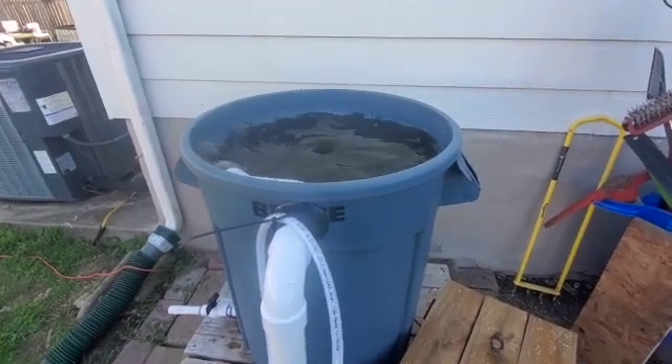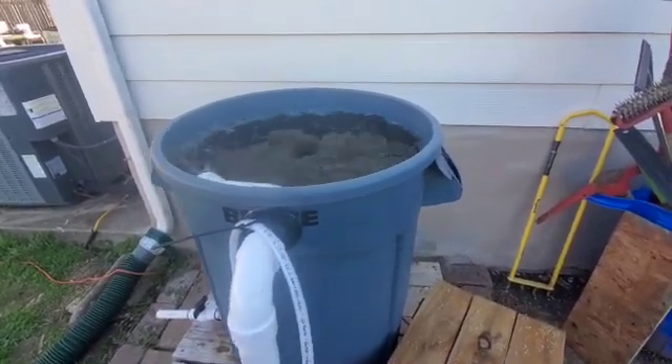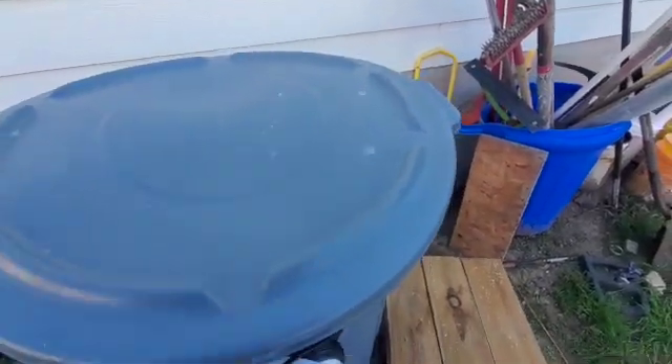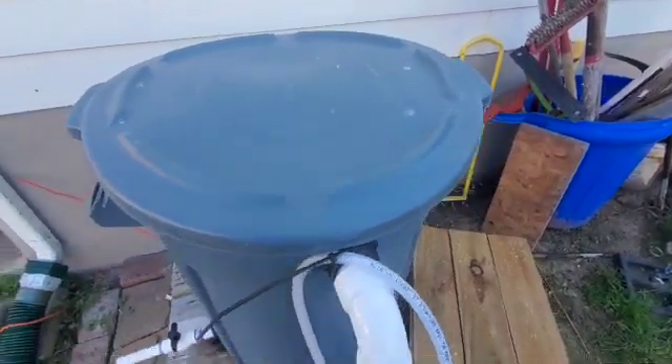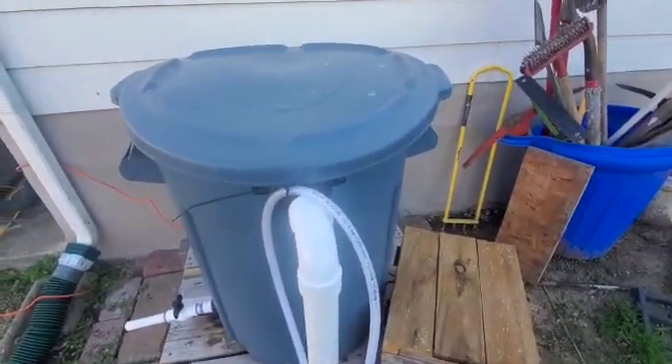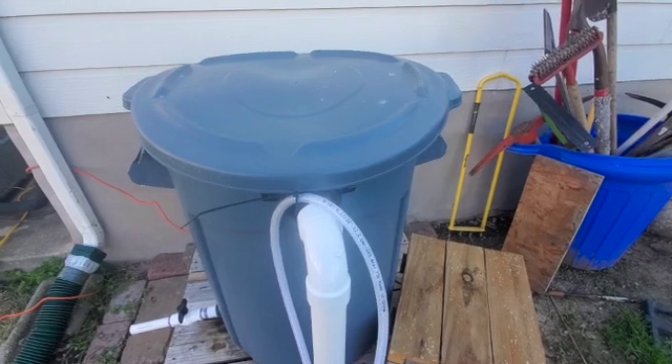To prevent evaporation and water splatter, I'll put the top on most of the time — all the time except for when I do water sampling, testing, adding water, etc.